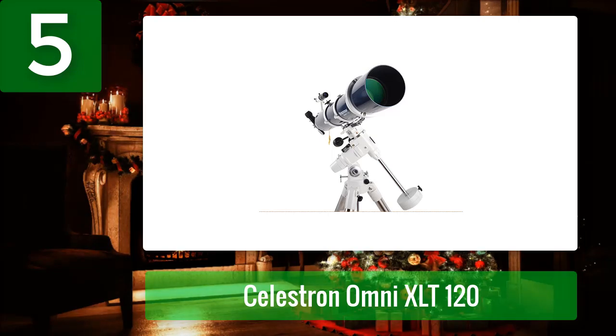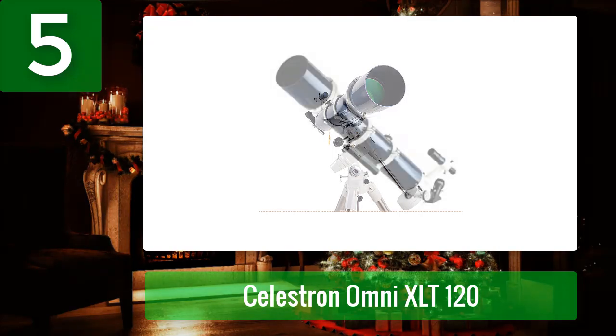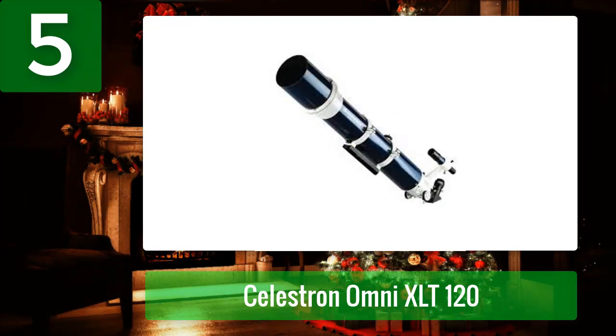The Omni XLT 120 includes a high-quality 1.25-inch prism star diagonal giving an upright but left-right inverted view. There's also an adequate, if perhaps small, 6x30 finder scope included, and a single 25 millimeter eyepiece — a variant of a Plössl. This eyepiece is sharp and has a lot of eye relief, but some find it uncomfortable. You'll want to shop for at least a few additional eyepieces to get the most out of this telescope.